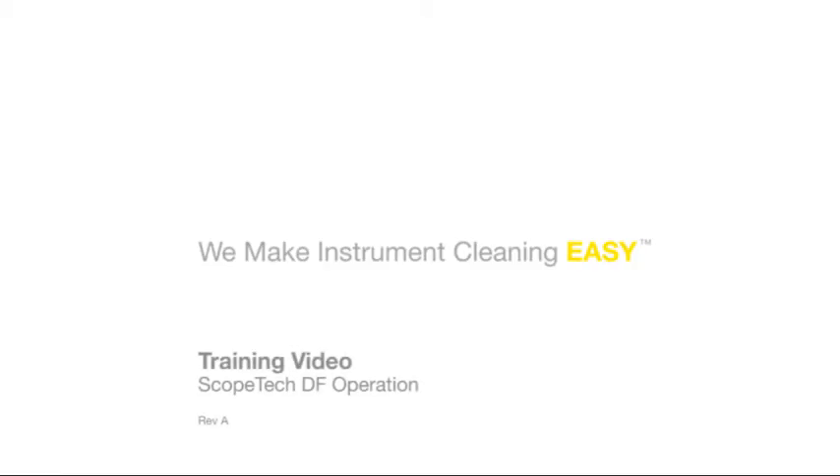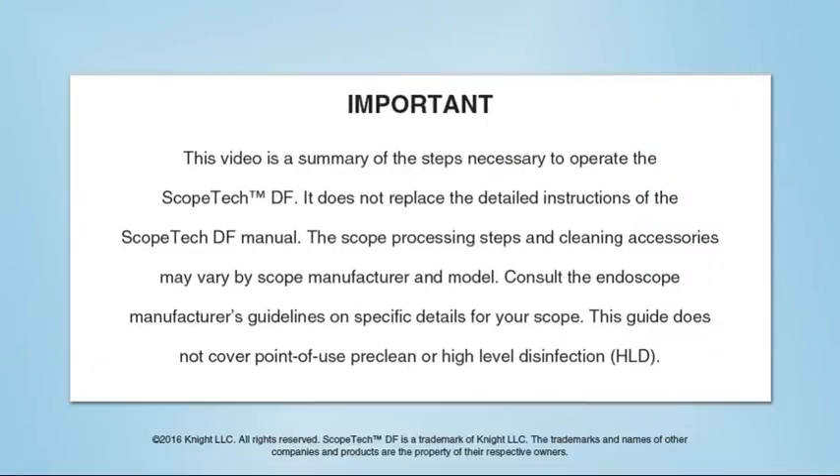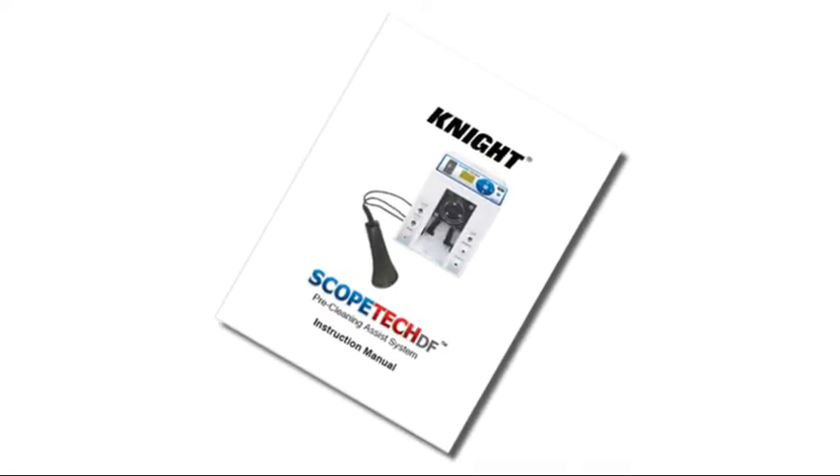Welcome to the training video for the Scopetech DF operation. This video is a summary of the steps necessary to operate the Scopetech DF. It does not replace the detailed instructions of the Scopetech DF manual.